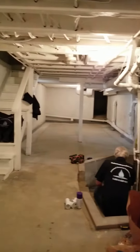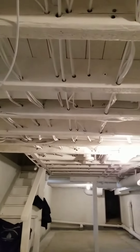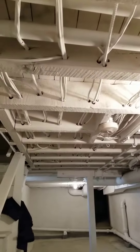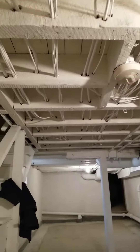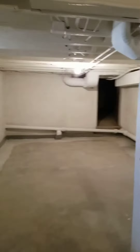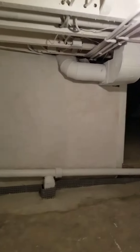Bright, clean, dry, and mold free. We encapsulated the ceiling with Foster's 4025, and then the addition on the back was a cinder block foundation with just a hole in the ground.